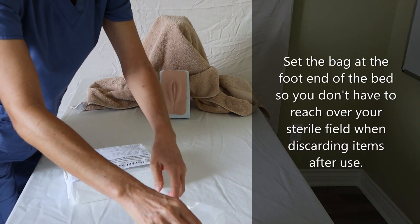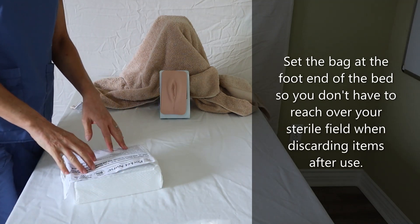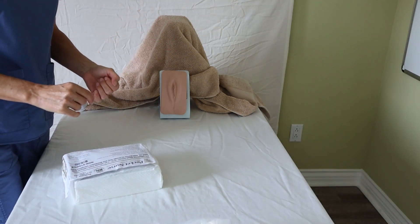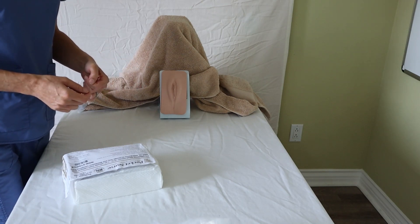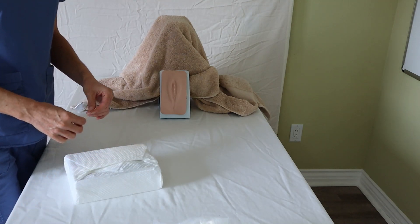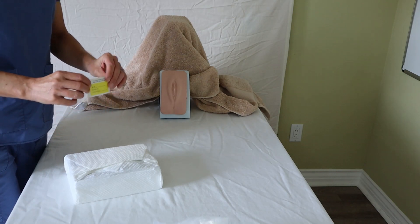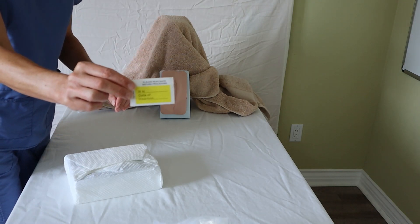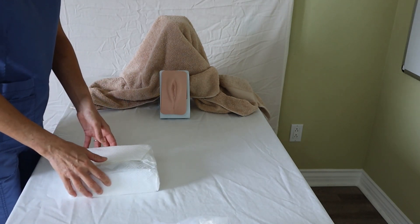Keep in mind there might be special circumstances where your patient might not be able to open her legs because of a hip surgery or any other restrictions from the musculoskeletal system, so always make sure you are aware of those limitations ahead of time. The kit also comes with a sticker that tells you the name, the date, and the insertion information of who did it.